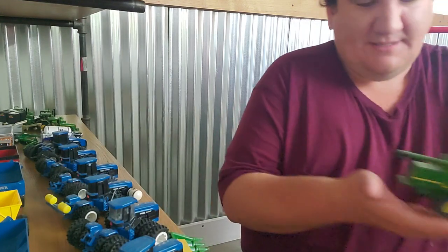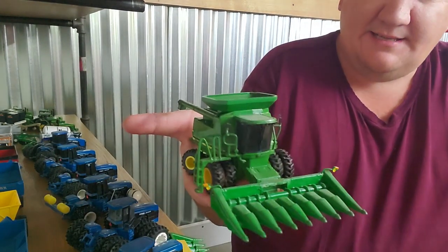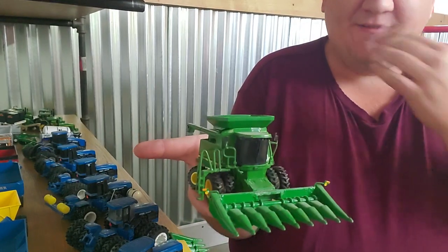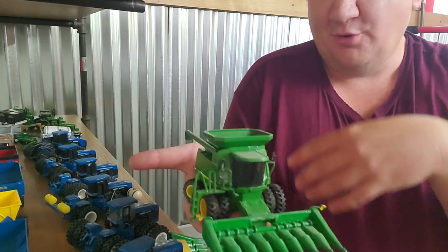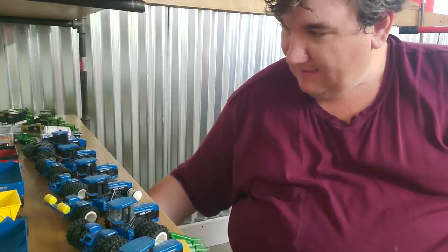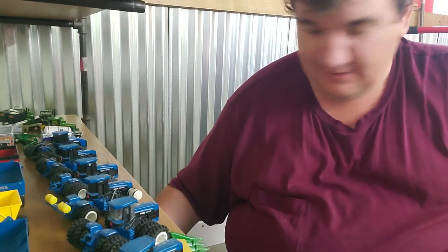All right, last combine in this box anyway. 9610 Maximizer — we ran a 9610 forever. Eight-row head, so obviously that's custom. It's got all the Moore's accoutrements on it. Just looks really nice, I think. I really like it anyway.